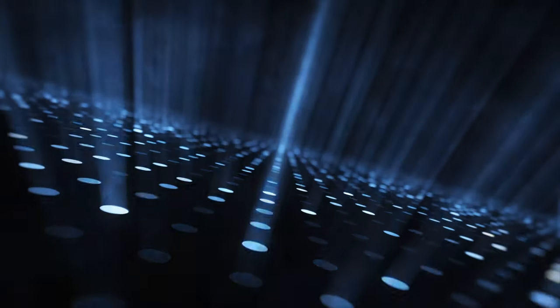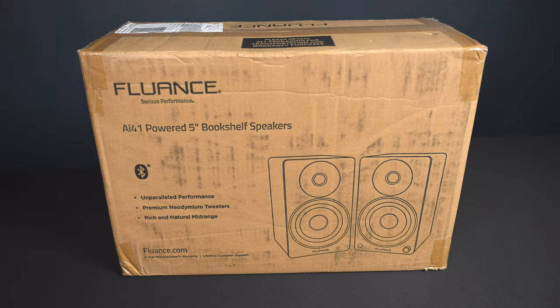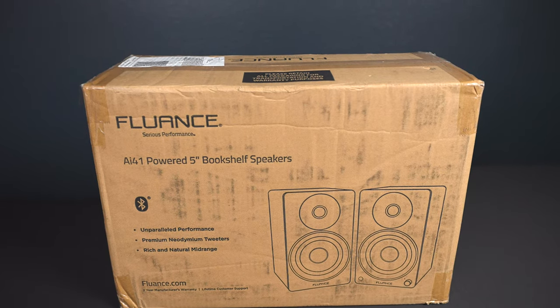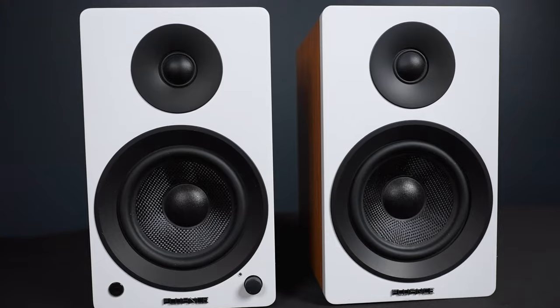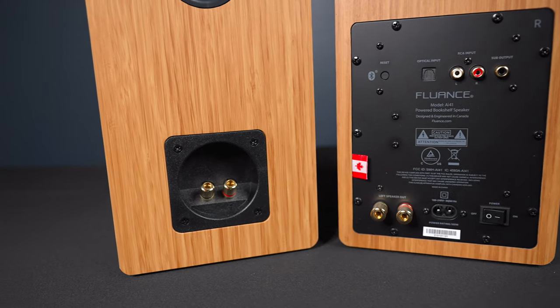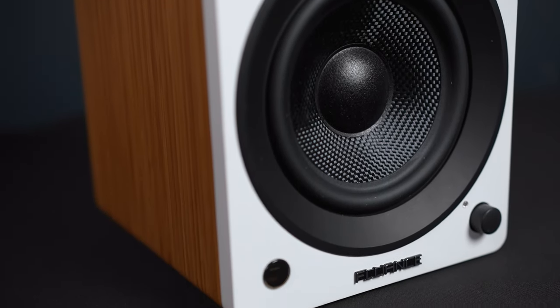In this video we're going to take a listen, I'll tell you about all the specs, and show you some options you can do with these speakers. So sit back, relax, and let's get started.